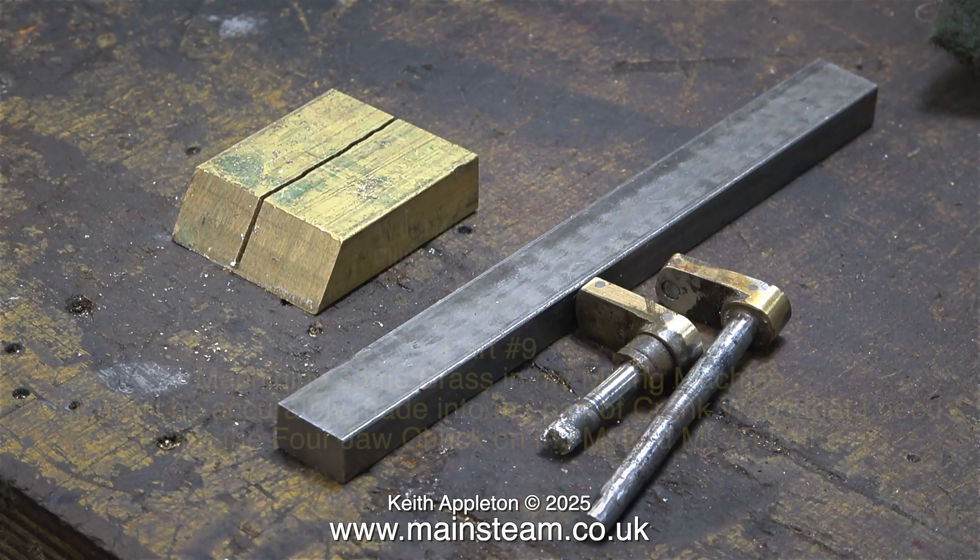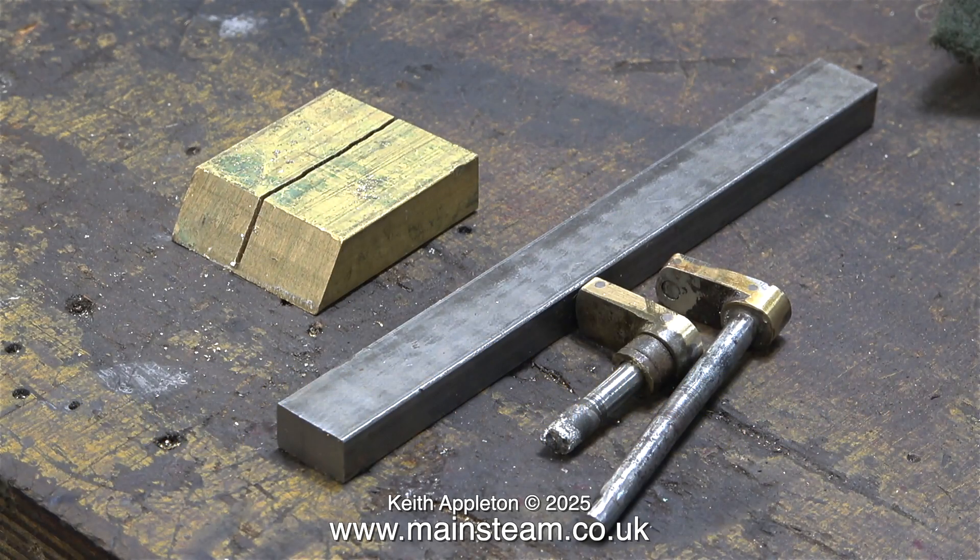I would not normally make crankwebs from a piece of brass, but if you look at the original ones, they are brass, and I want it to still look like the engine did originally. I was going to use this piece of steel, which would be much stronger, but it's all relative to the strength of the other parts of the engine, which are not very strong.